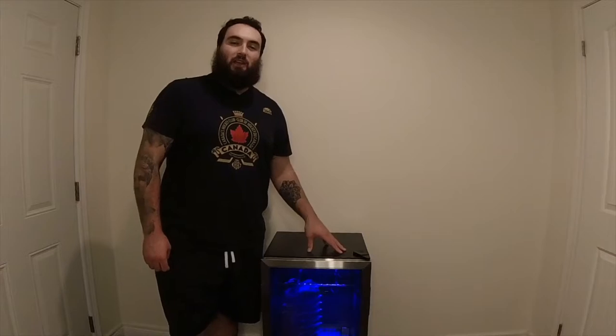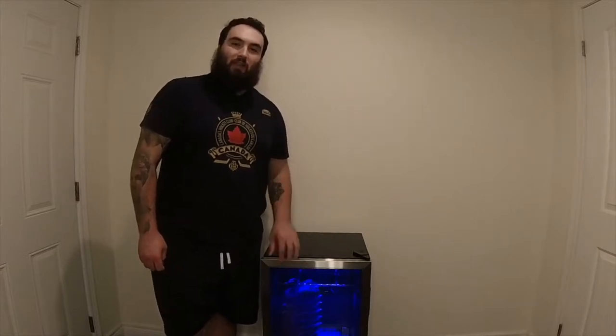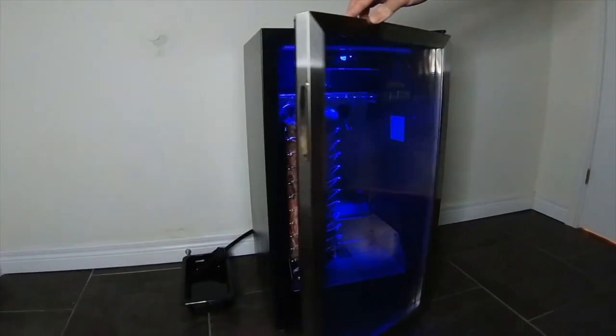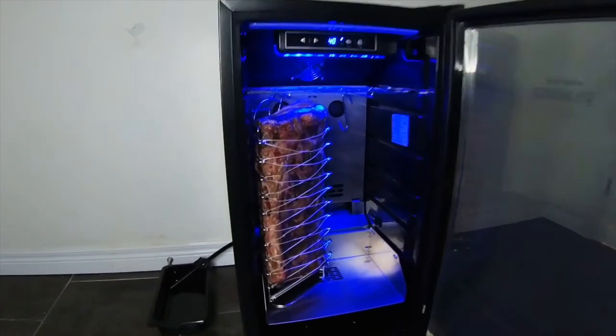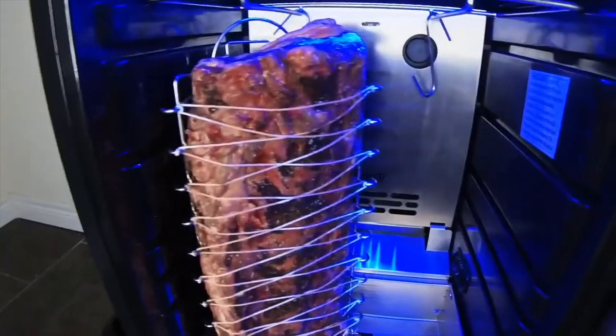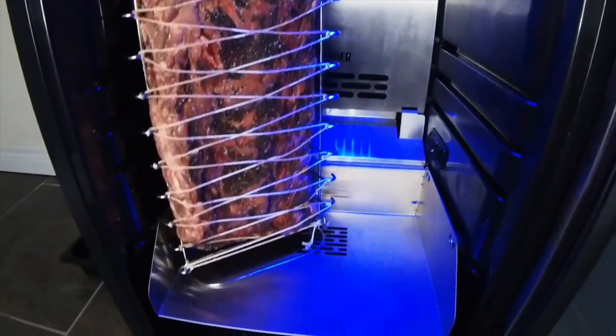Today we're at one week of our 45-day dry age of this strip loin subprimal. Let's take a look at this bad boy. Waiting these first seven days was probably the hardest seven days I've had to wait in my entire life. It has changed so much in those few seven days — just wait till we hit 40.